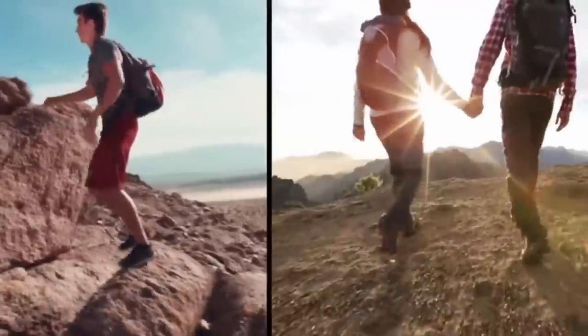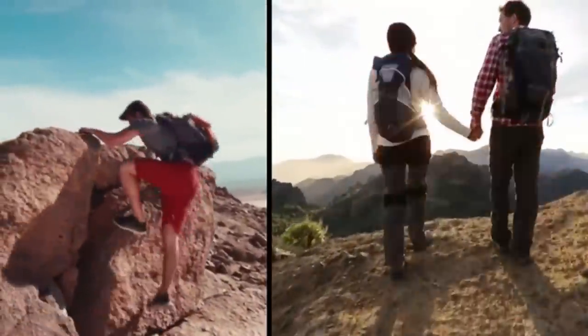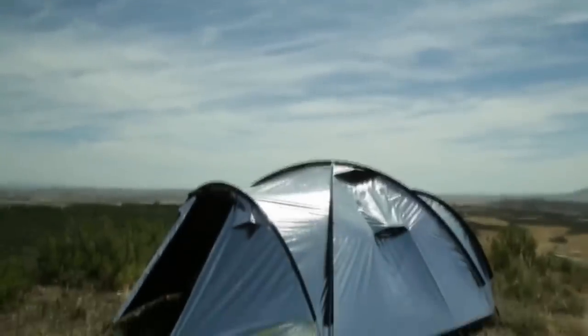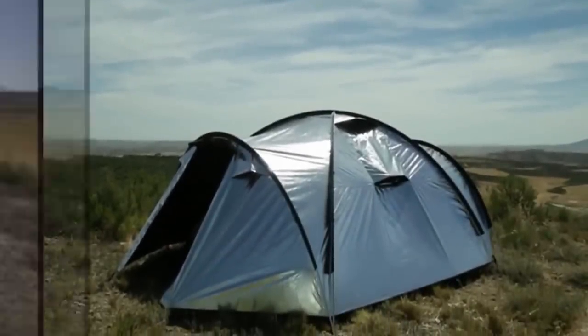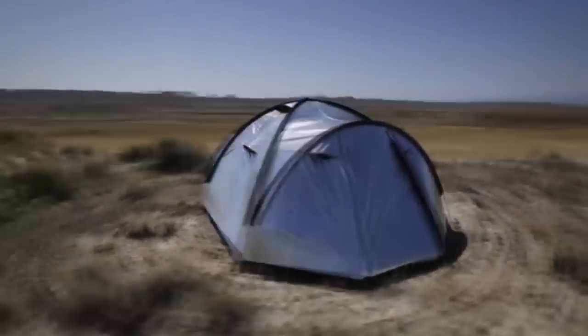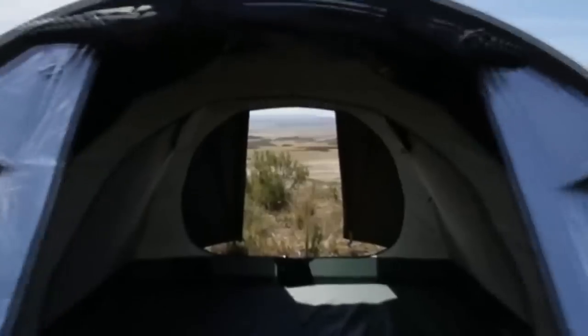Imagine the possibilities if we had all the rest we needed. We'd have more energy to explore further, be more adventurous, and have even more fun. That's why we created the Siesta 4 — a revolutionary new tent engineered from the ground up to give you the best possible sleep outdoors, even in blazing sunshine.